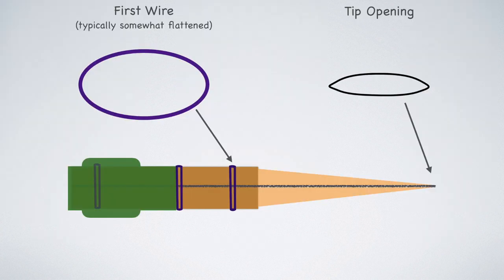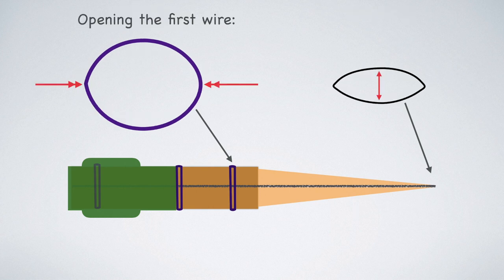So let's start by talking about the first wire. It's typically somewhat flattened, as at this point in the reed it's making a transition from a flatter shape at the tip opening to a round shape at the tube. So what happens if we open the first wire — in other words, if we squeeze on the sides of the reed? Well, we're going to make the tip larger. But that's not the only thing that happens. We're also essentially making the tip narrower by raising the top and bottom of the blades; the sides are going to come in a little bit.